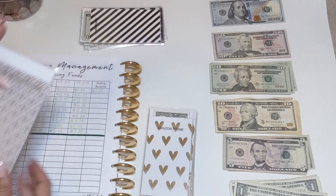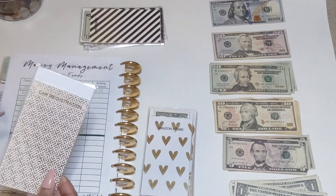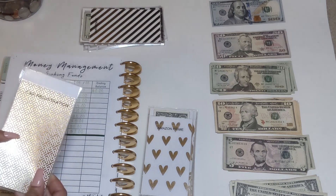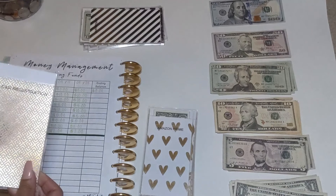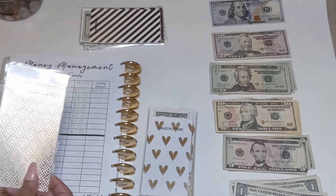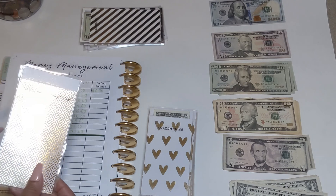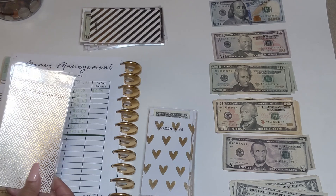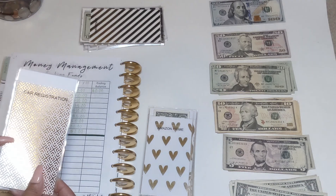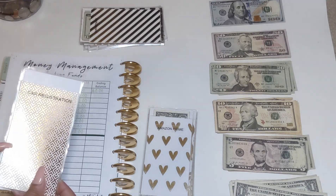This sinking fund is for car registration. We already did our car registration for the year, so we won't start adding money back until January. From January to June I save up the amount I need — that's $100 for the actual tags plus the inspection fee.